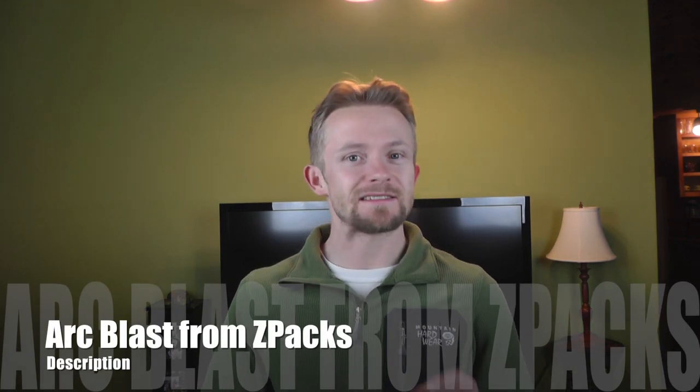So my friends, that's pretty much it — that's our look at the first piece of gear for our ultralight summer loadout: the Arc Blast from Z-Packs. Thank you guys so much for watching this episode of the Outdoor Gear Review. If anybody has any questions, please feel free to drop me a line. Make sure to like, comment, share, subscribe — all that good stuff — and I will definitely see you guys around. Take care.